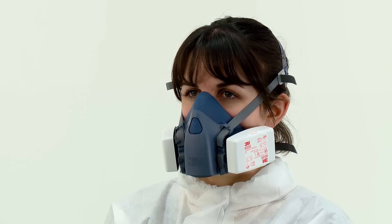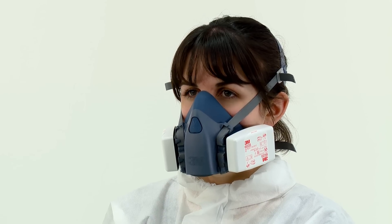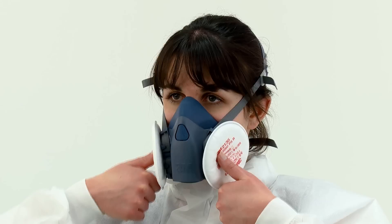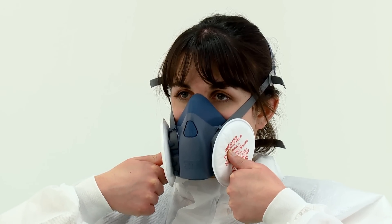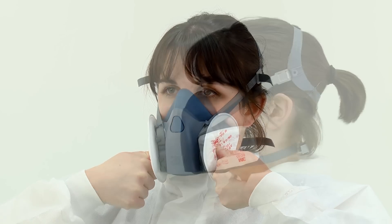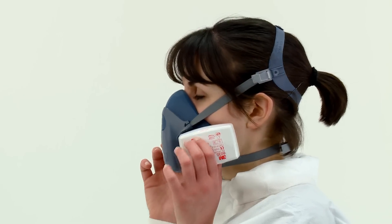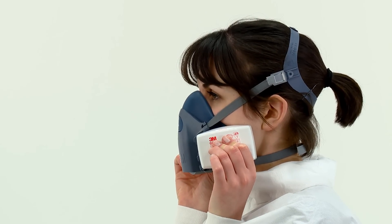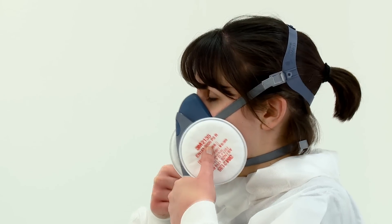For 6035 or 6038 particulate filters, press the filter cover and filter body together between your thumb and fingers. Take special care to squeeze the filter in the middle. For 2000 series particulate filters, press your thumbs into the central indentation of the filters. In both instances, this seals the filter and restricts airflow. Whilst continuing to seal the filters, inhale gently and hold your breath for 5 to 10 seconds. You should feel the face piece collapse slightly.